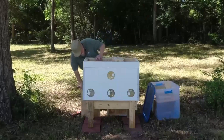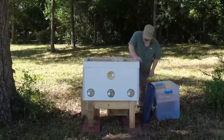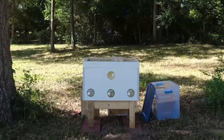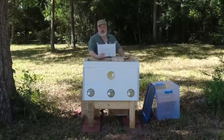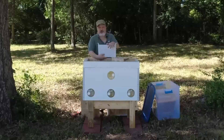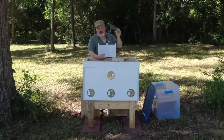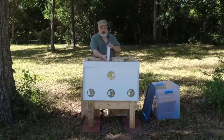I'm also going to put a Layens frame feeder in here. When I put it in I'm going to fill it up, and that will hopefully be the only time I feed them — just giving them some food to help them get started and start drawing out comb. Into each cell of this frame feeder I've put some stainless steel hardware cloth just to give them a little extra ladder as additional drown-proofing. So I'm going to go ahead and put the frame feeder in here.